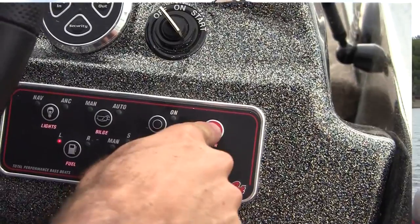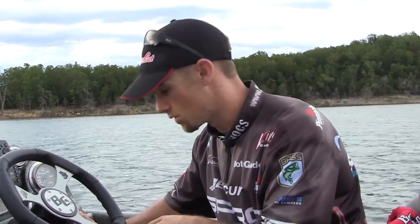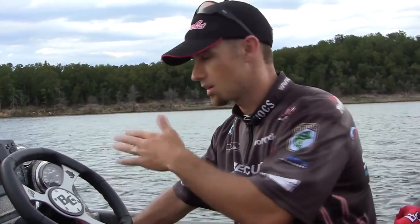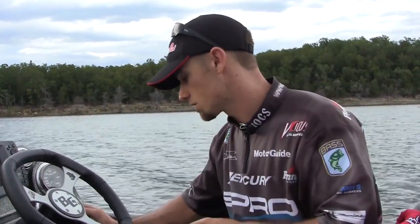Then the next is the horn — got to have a horn. Then the next is the fuel gauge. It says left and right. Most of the boats have two fuel tanks on the left and right, like this Cougar does. When you hit left or right, this is just for the readout on the dash. This does not switch the tanks — this just switches which one you're looking at. It's a big difference.